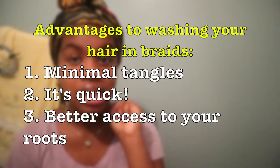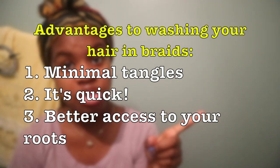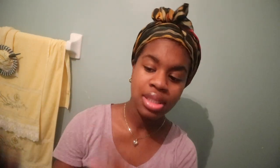So there's minimized tangles, it's a lot quicker than washing your hair when it's out, you have better access to your roots, and less headaches, I guess. But yeah, join me on the process.